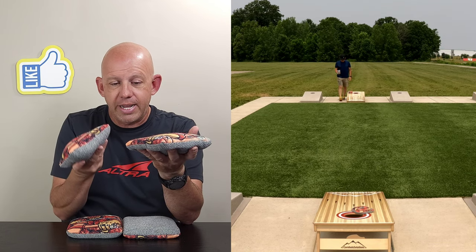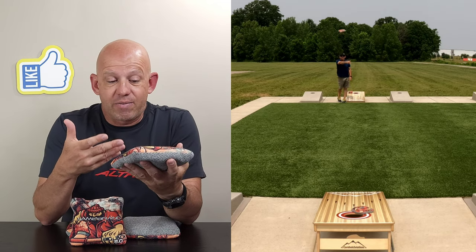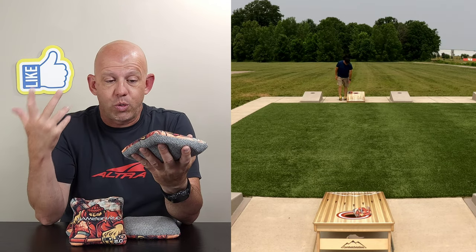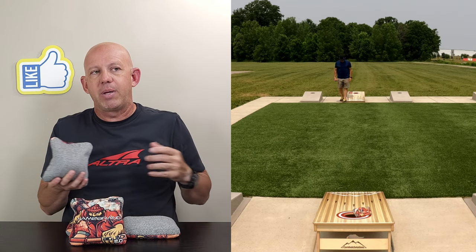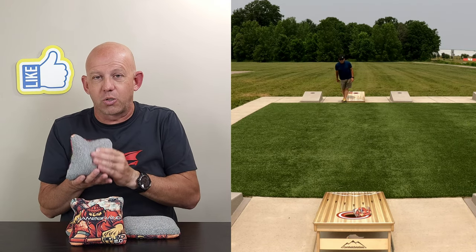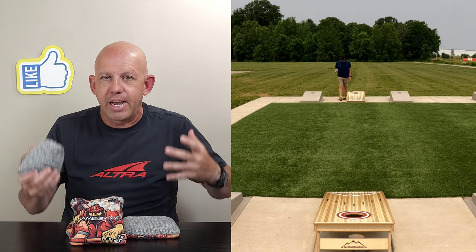Or I can come in with a cut and just cut right around their bag — no problem whatsoever. This is definitely a bag you can roll, flop, or cut with. It's great for shot shaping. You can really manipulate this bag because of the bead fill and this controllable carpet — you can make it do a lot of creative things.